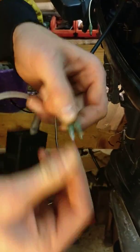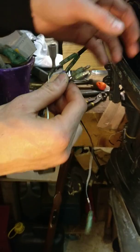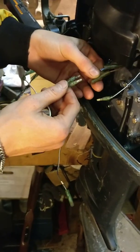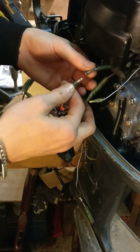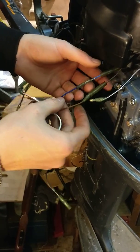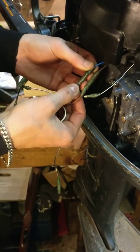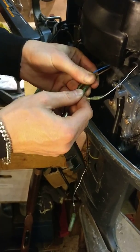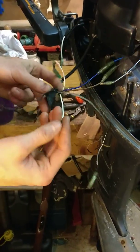Next you have your blue and brown wires. These two wires are also input wires and they connect to the charging coil — brown to brown and blue to blue. Make sure once clipped on and firmly pressed, you put the sleeve over each one to protect it from corrosion.